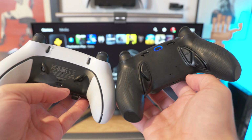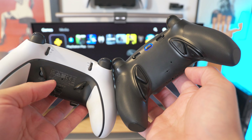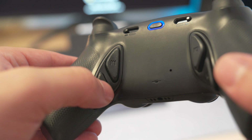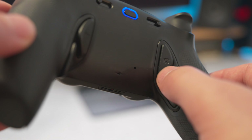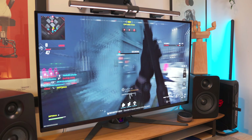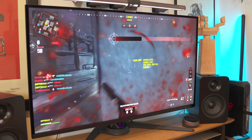I have been using this controller to actually pop off since it does have four rear buttons. Coming from the DualSense Edge — while that's definitely a good controller — by comparison it only has two rear buttons and only four profiles to swap between. From a feature standpoint, those same four buttons on the Phantom can be mapped across six profiles instead.